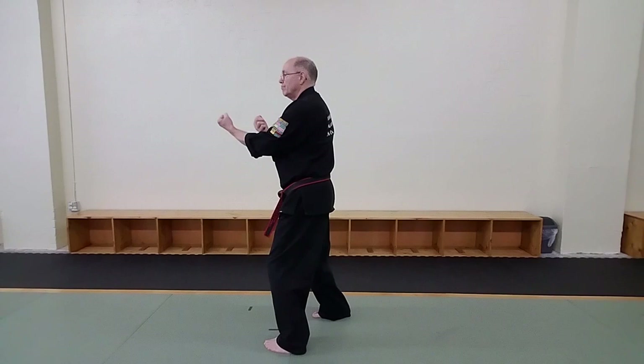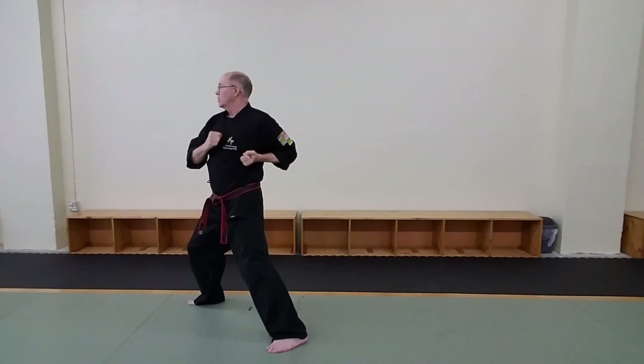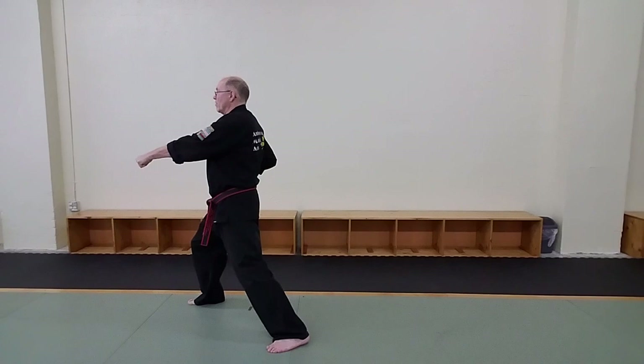Now I repeat the left step forward with the left scooping action. And now I repeat the combination on my right hand side, whereby I front kick, up elbow, back fist, down hammer, and then punch. And then I repeat my foot sweep and my back hand chop up, just like this.